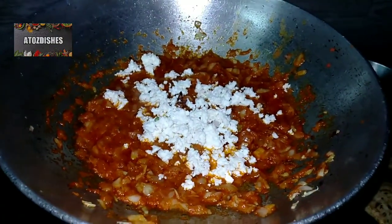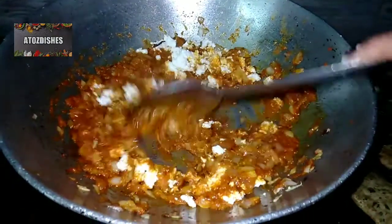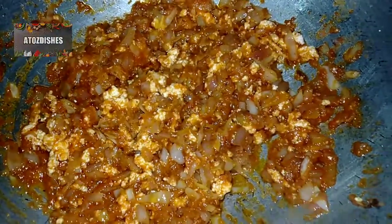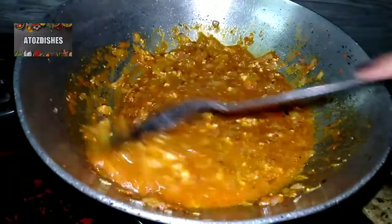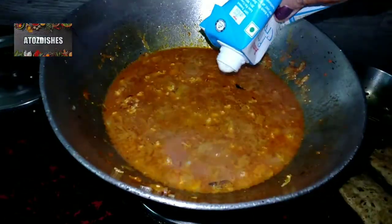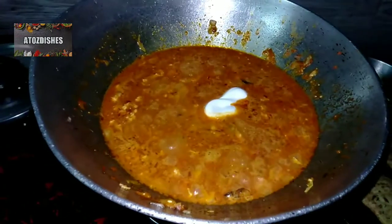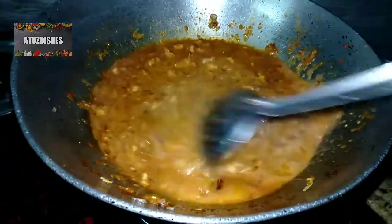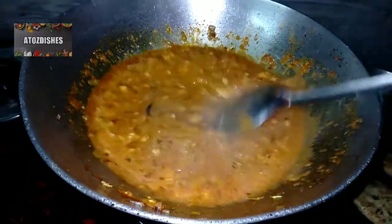Now we crumble the paneer and add it into the gravy. This paneer can also be store-bought. After adding the paneer, mix it well and cook for 5 minutes. Then add about half a cup of water and mix well. You can also add fresh cream or malai from milk for extra richness.